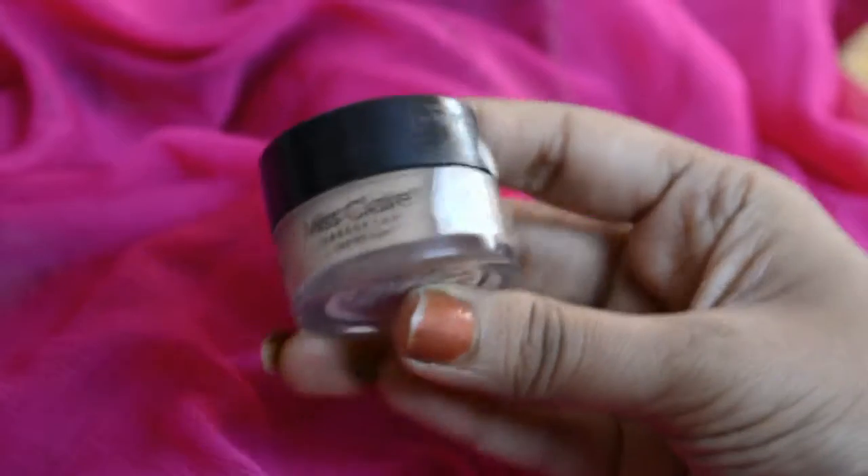Next I am using my Miss Claire concealer, applying it under my eye and on any other blemishes I have, using a dabbing motion and pressing the concealer into my skin.